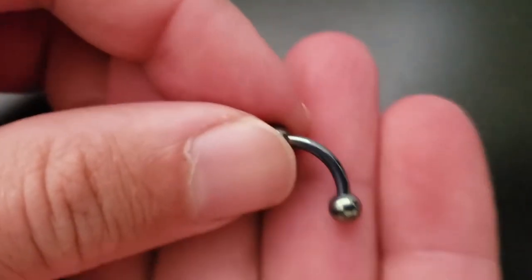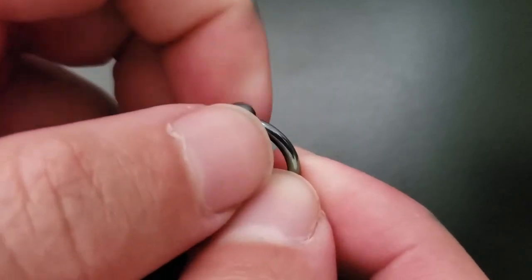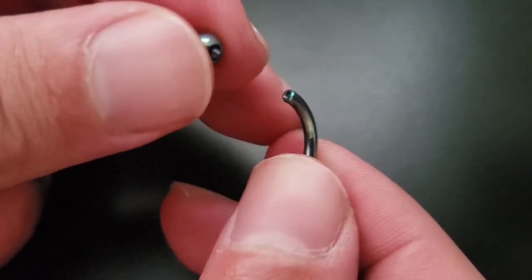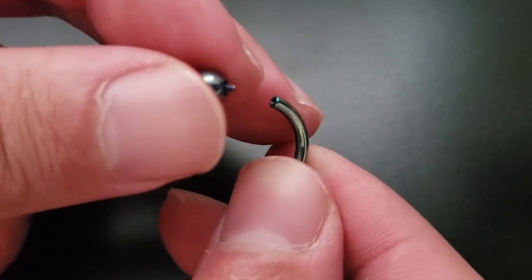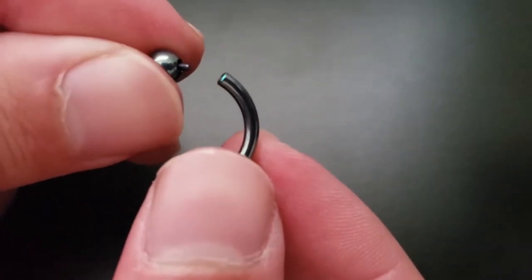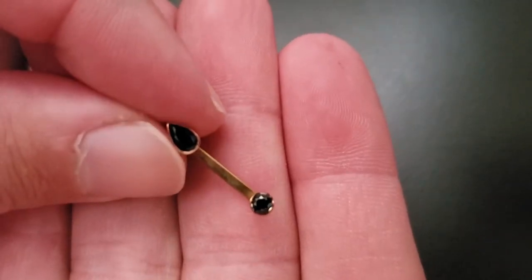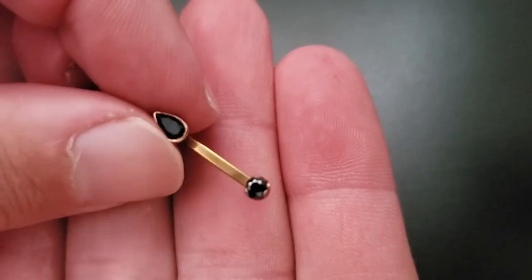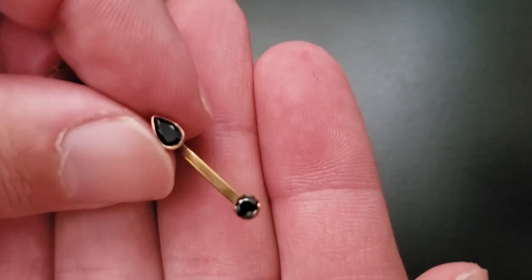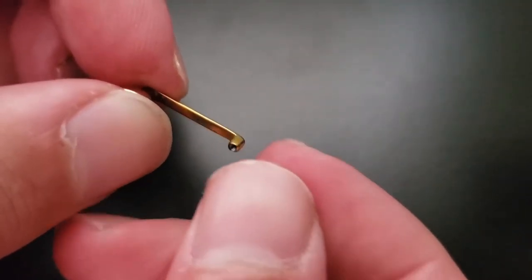That interchangeability goes for curved barbells as well. Here's a curved barbell — not specifically an eyebrow ring, just a curved barbell. Righty-tighty, lefty-loosey. These even come in push pin styles now, where one side may be fixed and only the other side pulls apart. That applies for your standard barbell as well. Then you have surface barbells, which work the same way as a labret or a dermal. These are just going to be threaded tops that screw in, sitting just barely beneath the skin.